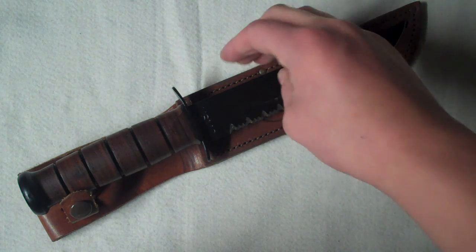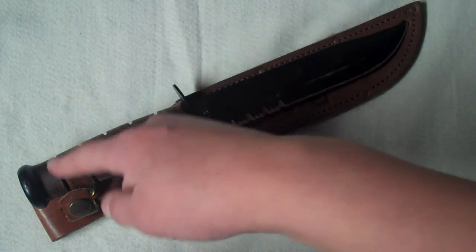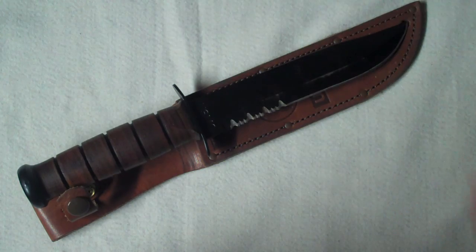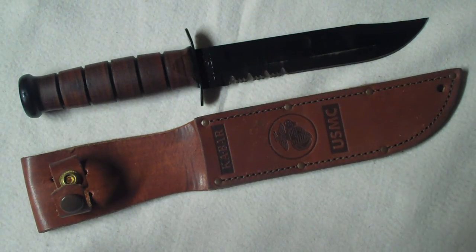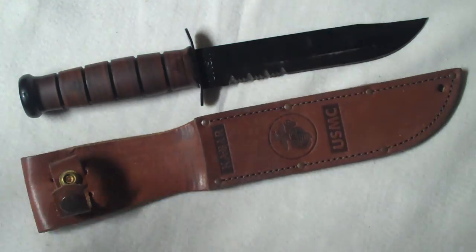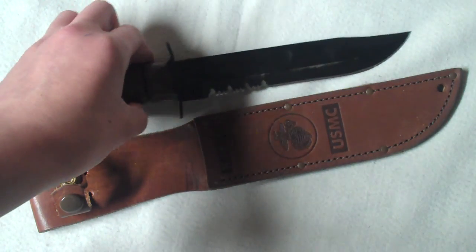This is definitely something you might want to add to your kit. Again, it has a 7 inch blade and is just under 12 inches overall including the handle. You can also get Kydex sheaths, and K-Bar makes all-black versions as well as different variations. This isn't the only good knife from K-Bar — all their knives are quality and are going to hold up for you.